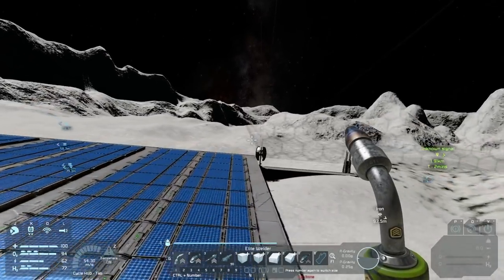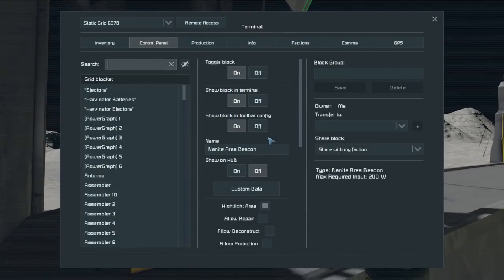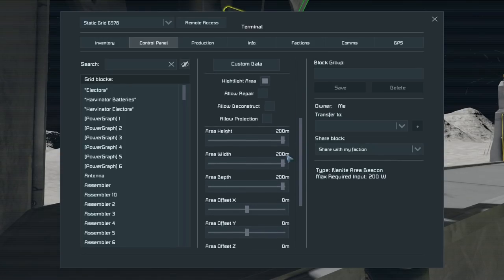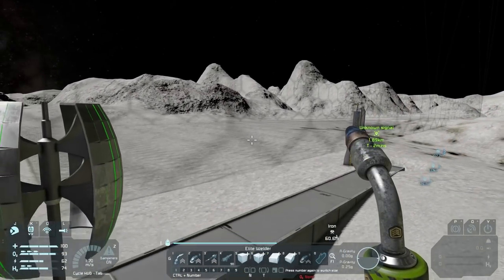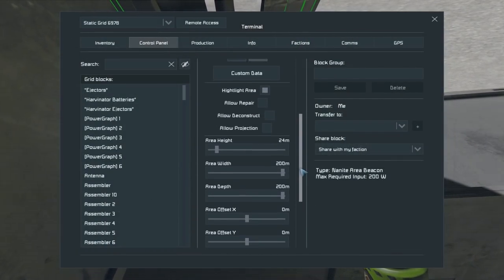Let me hop over here and check this out. It looks like the nanites did make this. Let's change this real quick — we're going to highlight the area. We don't care about that stuff. The height — we want to bring it a little bit lower. Oh wait, hang on... what is it doing? Oh, it's making it bigger.